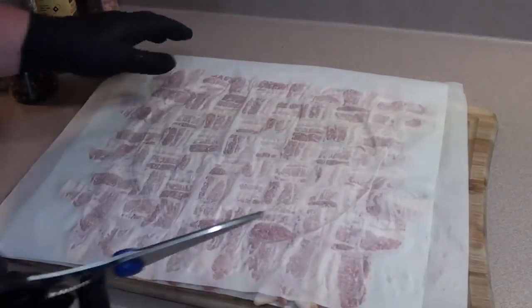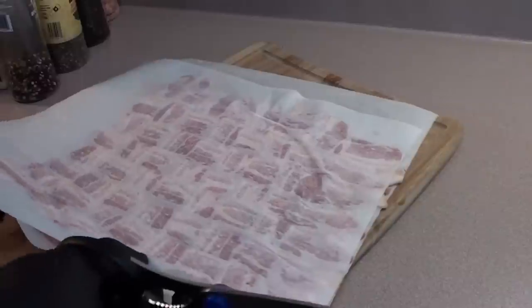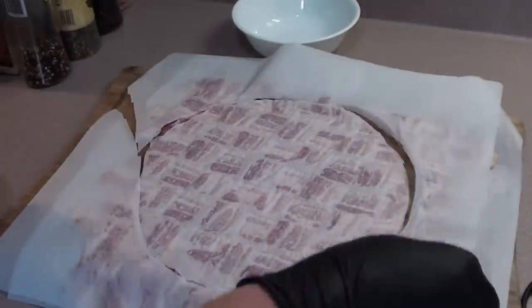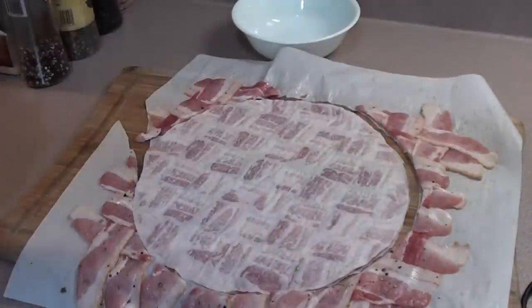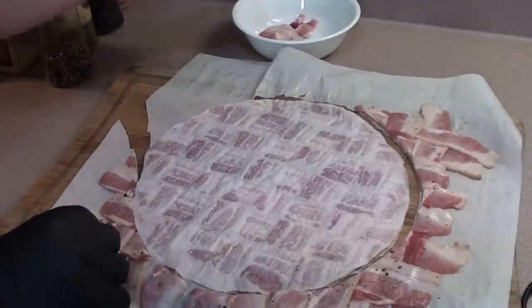You can see the outline here that we're going to follow. Just take a good pair of shears with the bacon in between the two sheets of parchment paper and cut it out. With your taco shell all cut out, remove the top sheet of parchment paper and take any excess bacon and just set it aside.